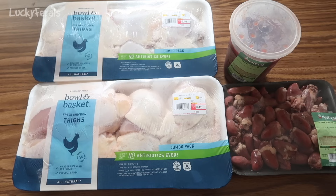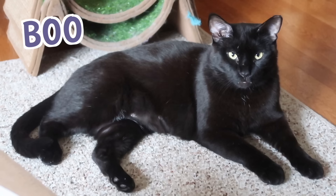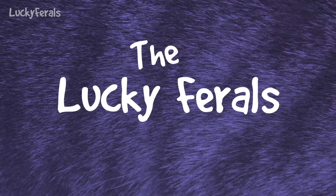I'm making homemade raw food for the cats that is going to be cheaper than Friskies. Stella, Splash, Simba, Hydrox, Ditto, and Boo — the Lucky Ferals.